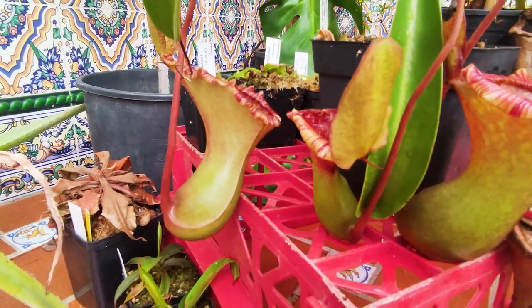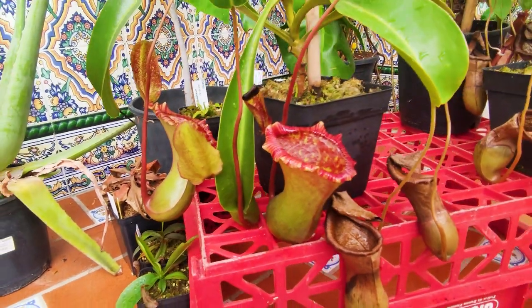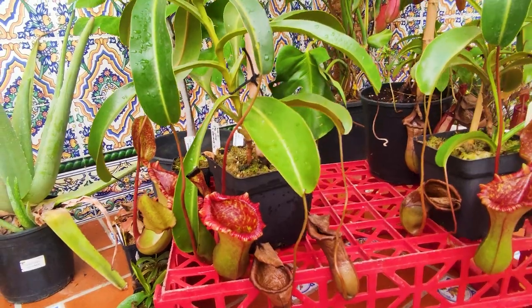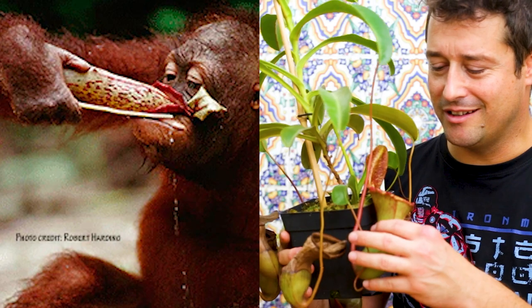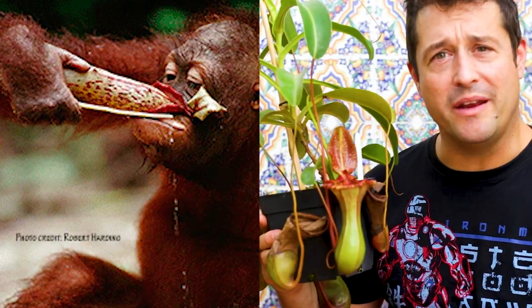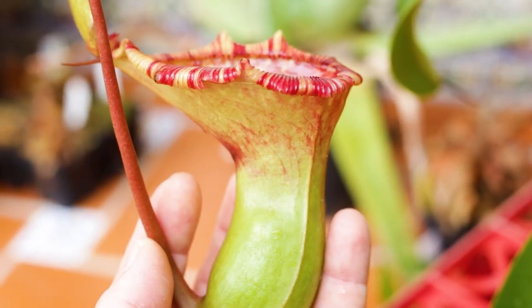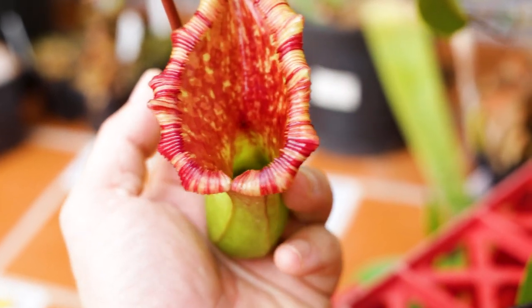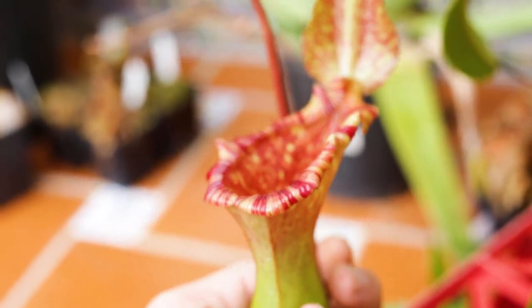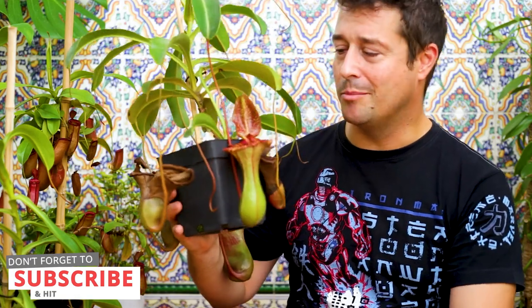Nepenthes is a type of carnivorous plant, also known as tropical pitcher plants or monkey cups. The latter name given because monkeys often drink from the pitchers as a source of water, to get whatever food has been caught inside — hence the name monkey cup. The Nepenthes genus has up to 170 different species, and that's not counting the many different natural crosses and hybrids found in the wild, with man-made hybrids becoming uncountable.